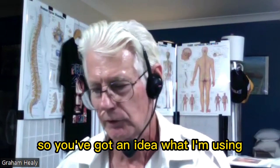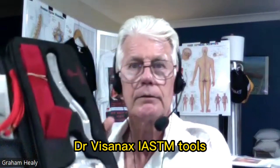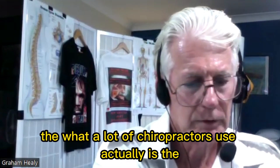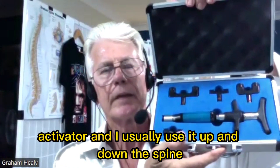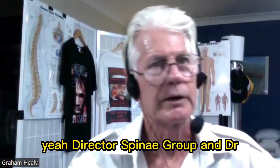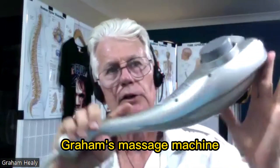To repeat them again so you've got an idea of what I'm using: Dr. Visinax IASDM tools, the activator which a lot of chiropractors use — I use it up and down the spine along the erector spinae group — and Dr. Graham's massage machine.